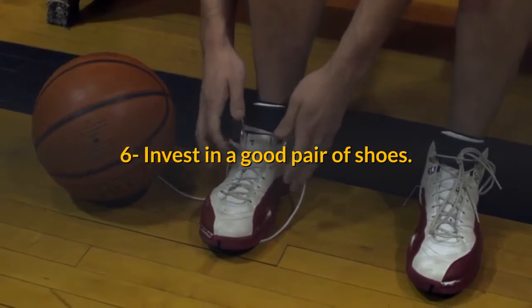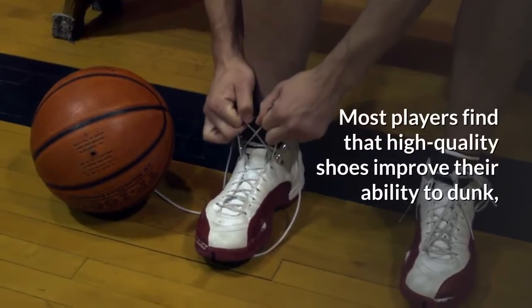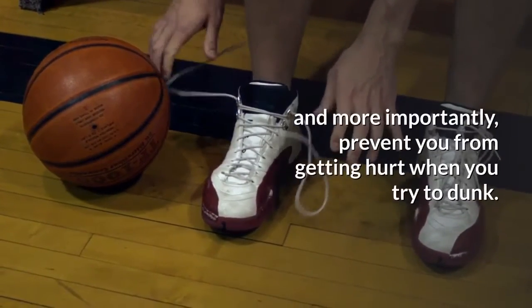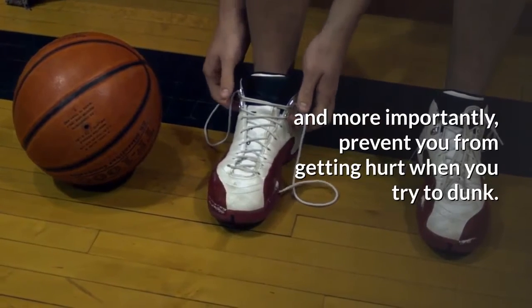Tip 6: Invest in a good pair of shoes. Most players find that high-quality shoes improve their ability to dunk, and more importantly, prevent you from getting hurt when you try to dunk.